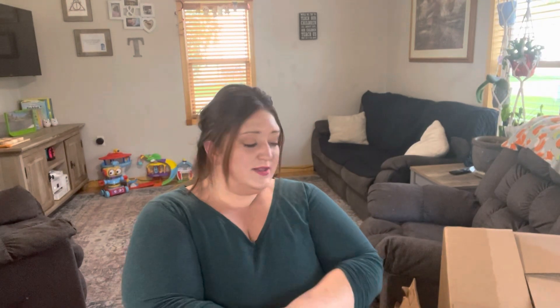Hey everyone, it's Melissa. If you're new here, I'm a homeschooling mom of three kiddos — an eight-year-old, a three-year-old, and a two-year-old. This coming school year we will be doing third grade, pre-k, and a modified preschool. Today I'm going to be unboxing our preschool kit.